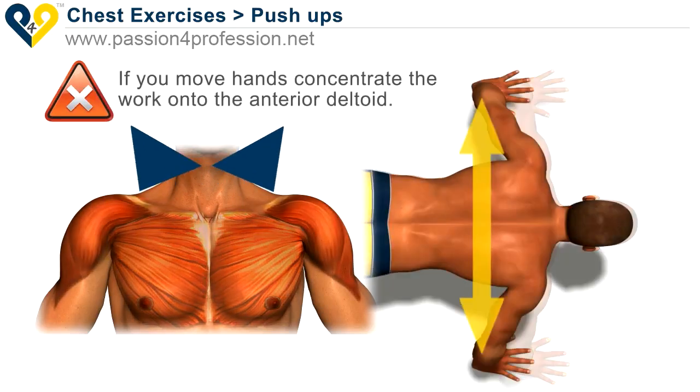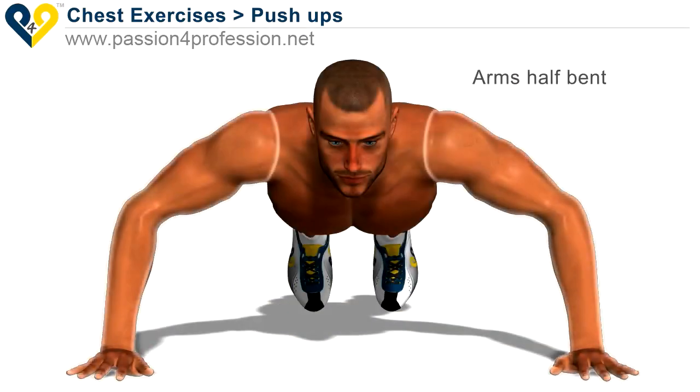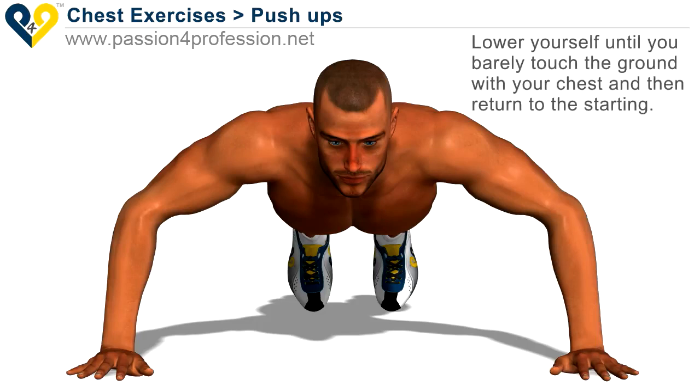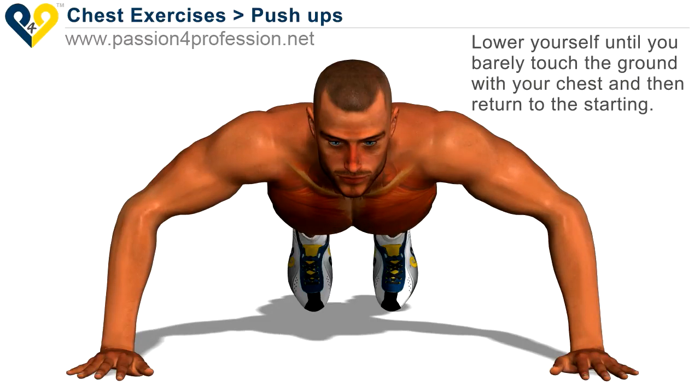If you move your hands, concentrate the work onto the interior deltoid. Start with arms half bent, then lower yourself until you barely touch the ground with your chest and return to the starting position.